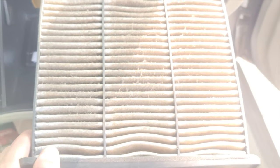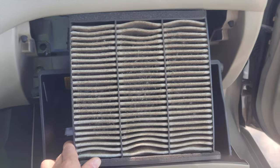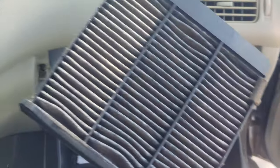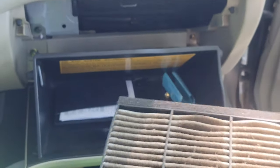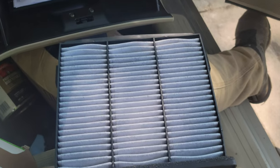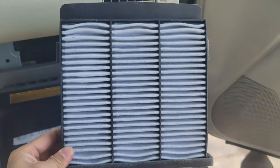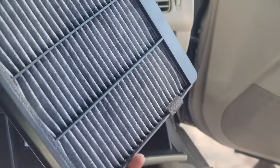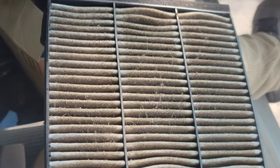I'm remembering the way it's put in, keeping it like this. Here is the new cabin air filter I'm going to be putting in. As you can see, it's nice and clean compared to this old one — I don't think it's ever been changed.